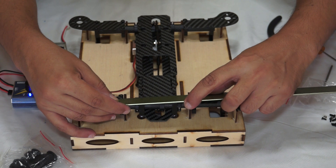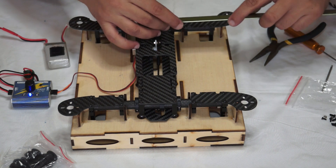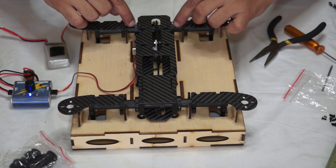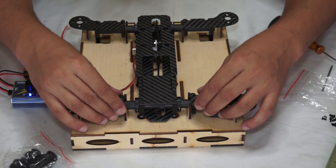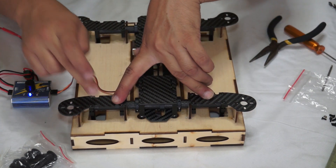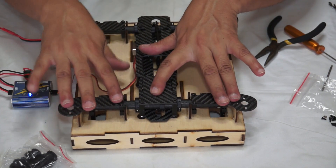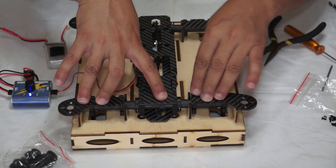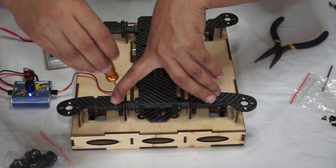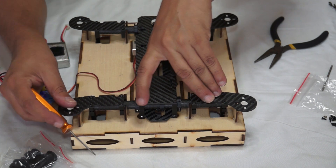More than one centimeter here and more than one centimeter here — basically more than one cm on each arm. The distance from motor mount to motor lock should be more than one cm. I'm just taking the distance according to the assembly stand. All I need to do now is push the quad down so that the motor mounts will perfectly level themselves.